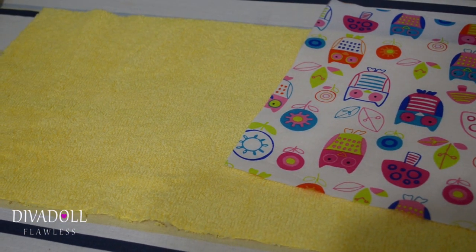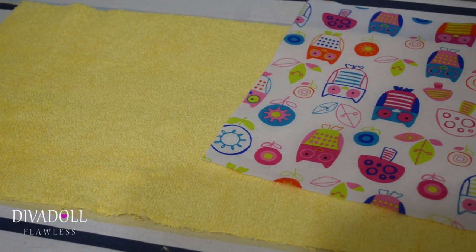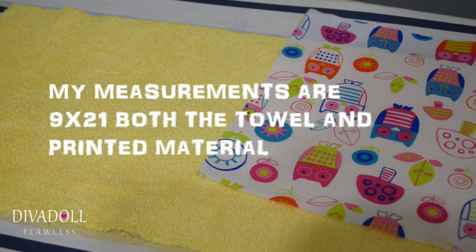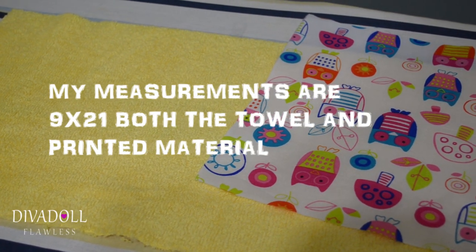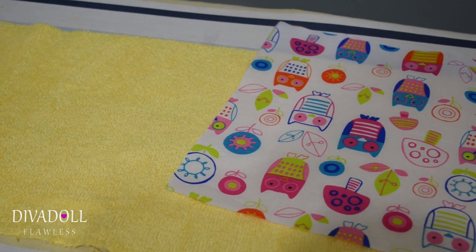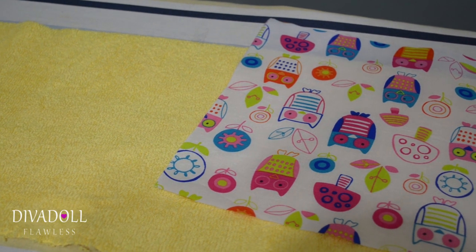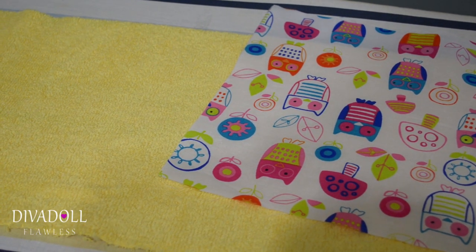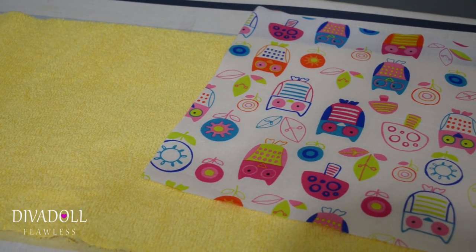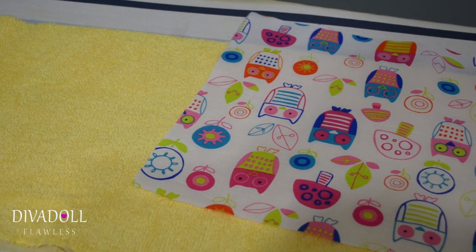What you will want to do is cut your cotton material and your towel up into pieces. One full bath towel is able to give you six burp cloths, and if you get the fabric quarters, which are 18 inches by 21 inches, they will allow you to get two burp cloths out of them. My measurements for my burp cloths are nine inches wide by 21 inches long.